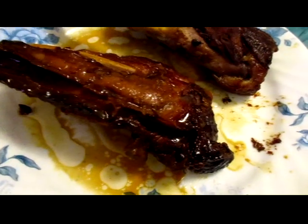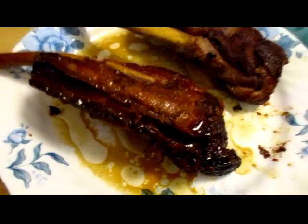So this is the final result — a nice, deep, rich glaze on the pork ribs.